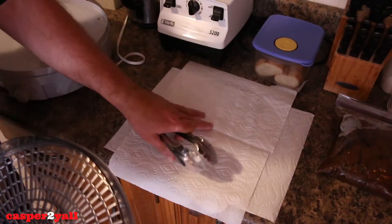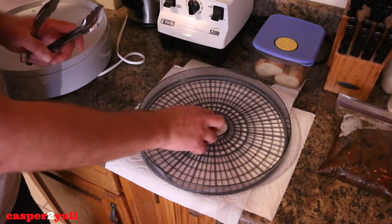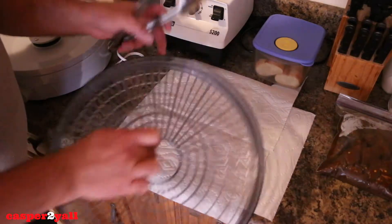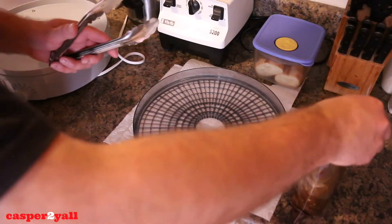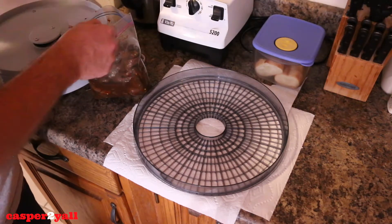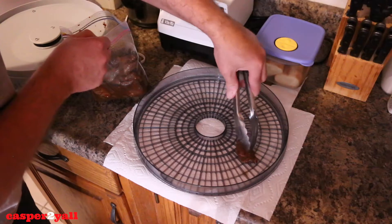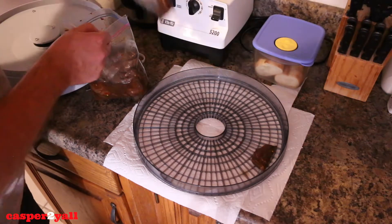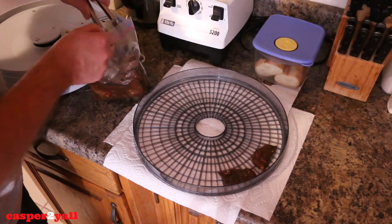First thing you want to do is lay down some napkins or paper towel on your countertop and put your tray down on it. This way if any marinade sauce drips through the tray, it's going to land on the paper towel and you can just toss it away. Here's our meat — it's been marinating for a while. It's going to be a little bit of a messy job, but you basically just want to lay out your meat as flat as possible.